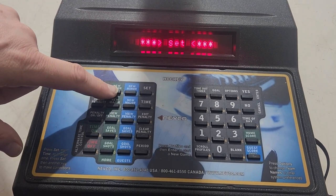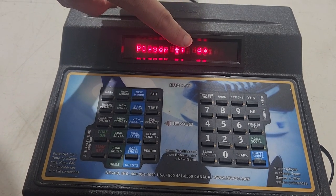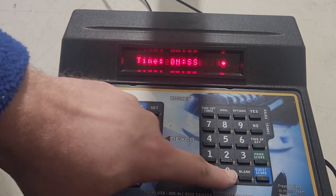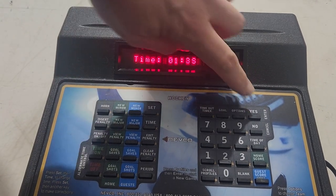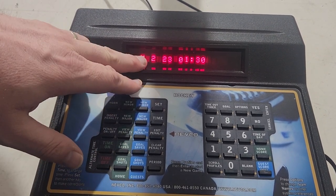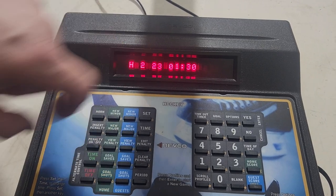We're going to set another penalty. Say you're playing minute-and-a-half penalties — you'll notice the display is on four; don't worry about that. Type in 23, or whatever the player number is, then zero-one-three for a one minute thirty penalty — you don't need that leading zero. Now you have two penalties on the scoreboard. To see which penalty you're looking at and switch between them, just hit View Penalty, which is right here — it toggles between home penalty number one and home penalty number two.